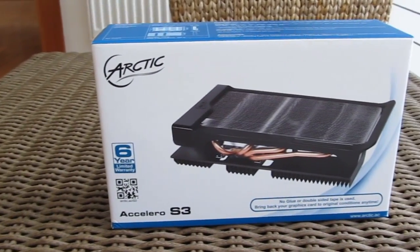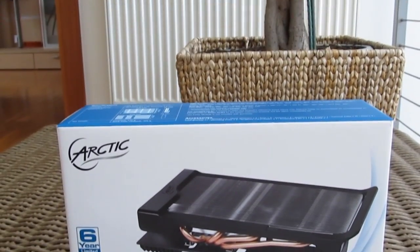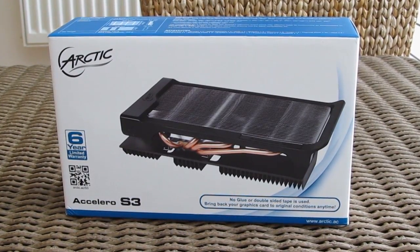Hi guys and welcome back again to the Detectic YouTube channel. In front of us stands the brand new and pretty popular Arctic Accelero S3 passive aftermarket VGA cooler. This is their third generation of Accelero cooler; before that we had the S1 Plus and the original S1 in two revisions.